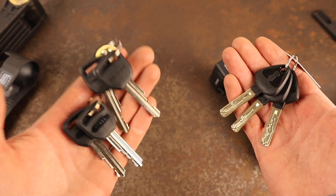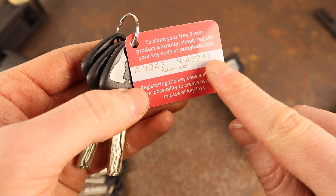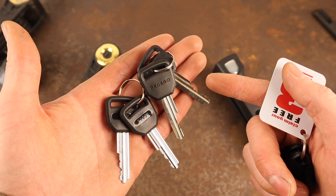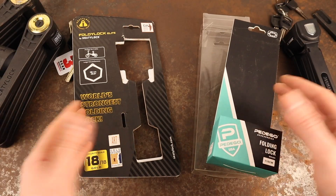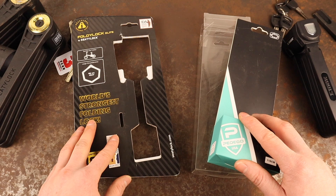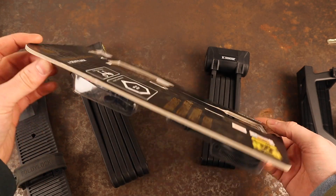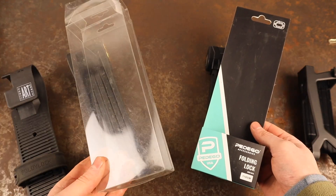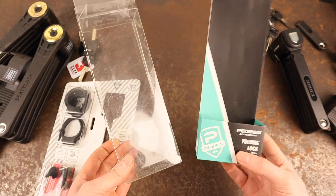The Foldy Lock Elite comes with three keys, whereas the Pedego comes with four. Both sets of keys are supposedly replaceable using the key codes provided. Inside the Pedego's instruction manual, it says the keys are replaceable by calling the phone number printed and quoting the key code number. CT Lock uses mixed material packaging, which is more difficult to recycle. The Pedego comes in a plastic box with an internal cardboard sleeve, both of which are easily recyclable — so a small win here for Pedego.